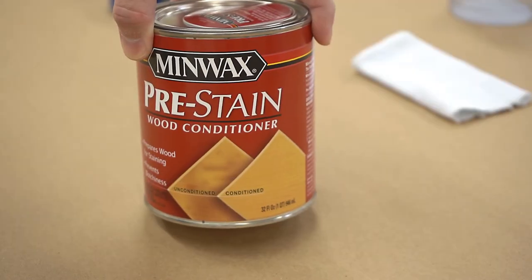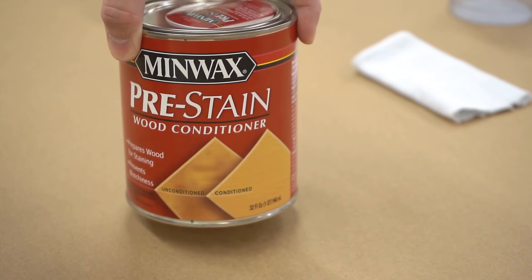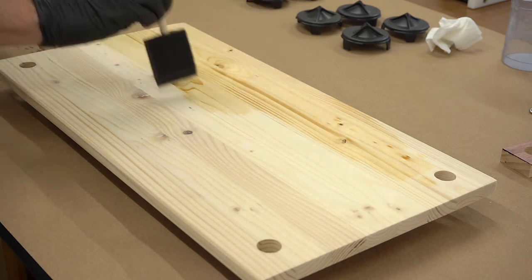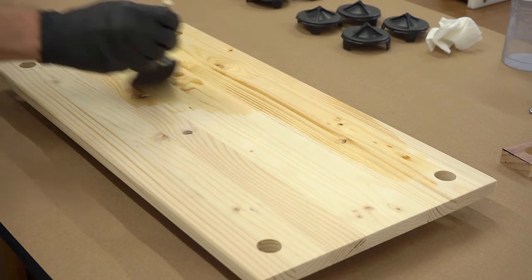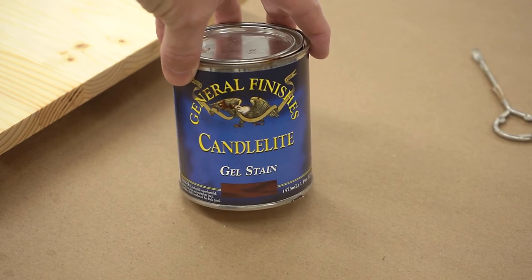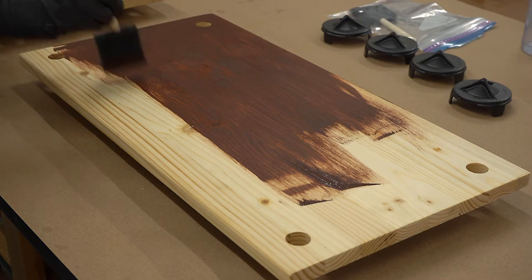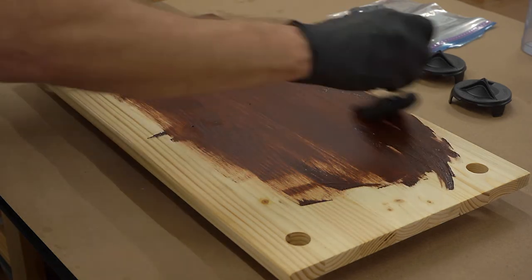Next, it was almost time for the stain. To try to eliminate blotches, I decided to apply an oil-based pre-stain conditioner with a foam brush. In the end, I'm not sure how necessary this was on the edge-grain shelving with a fairly dark application of the stain, but it didn't hurt and it was pretty easy to do. For this project, I used General Finishes Gel Stain in Candlelight. The recommended way to apply the stain is to brush it on in a heavy coat, wipe off the excess, and then apply additional coats after 12 to 24 hours if needed.